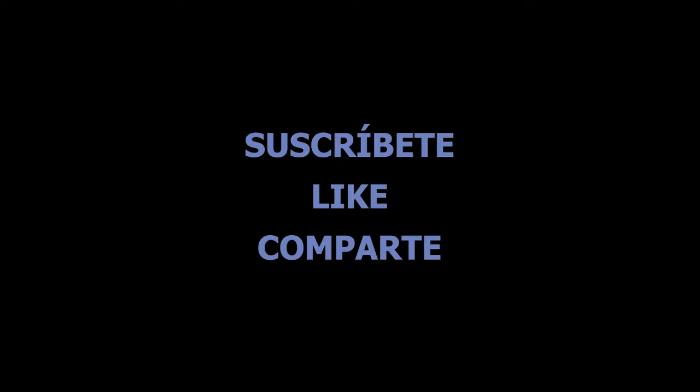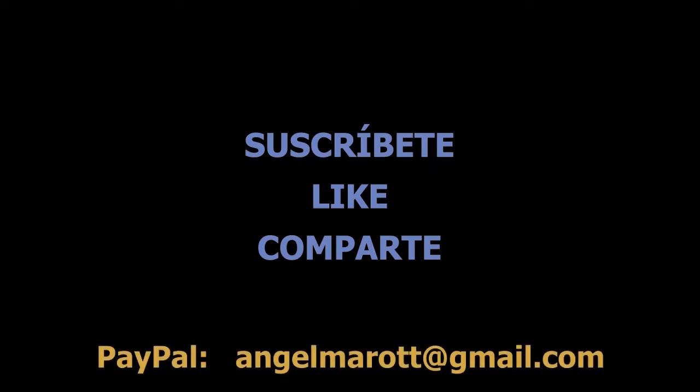If you are liking the video and the content of the channel, take a moment to subscribe — which is free — like, and share. If you want to make a donation and continue with the channel's content, you can do so through PayPal at angelmarat@gmail.com. I'll leave the information in the comments.